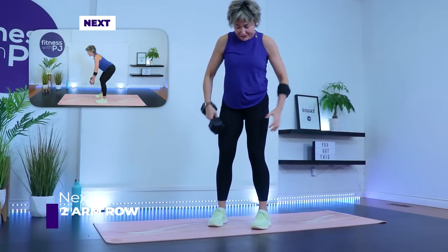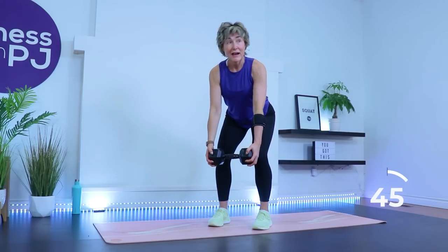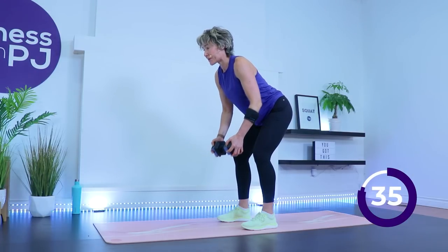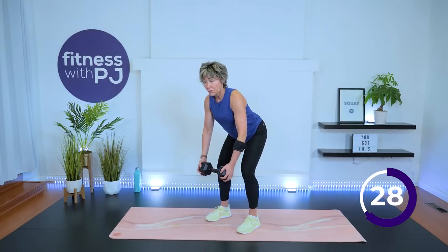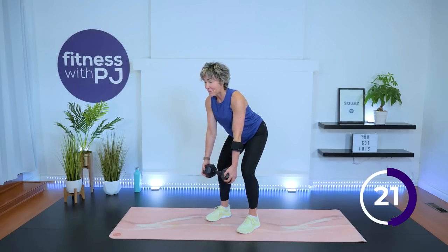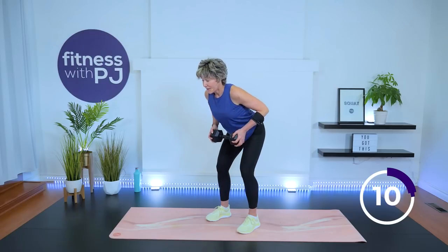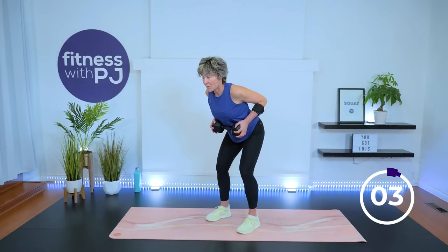Feet are hip-width, knees soft. Hold on to that dumbbell — hip hinge, then row the dumbbell up towards the upper abdomen and release. You want a beautiful long spine, hinging through that hip, not rounding in the spine. Pull the dumbbell up with elbows brushing by the rib cage, slightly squeezing the shoulder blades, then straighten. When the arms are straight, make sure the shoulders don't roll forward. Don't forget to breathe. If you feel low back fatigue, that's normal — but if there's pain, stand up, reset, and retry with different form.